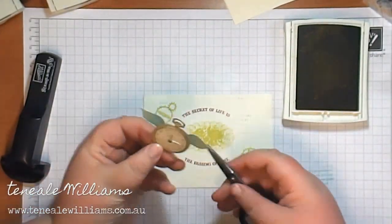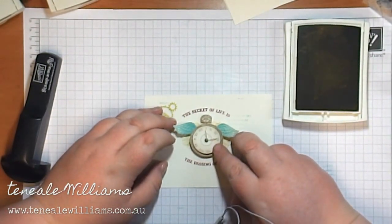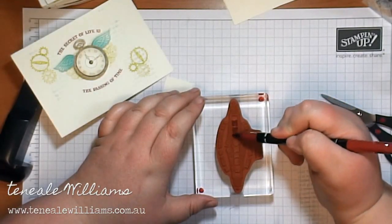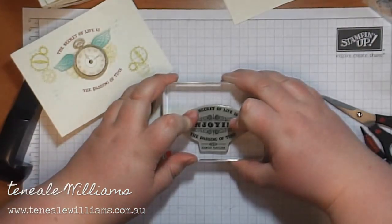Okay, I'm going to stamp it. It's funny to look at the way that you stamp because you don't even realize some of the things that you do. I'm now just putting the clock in place with the dimensionals, making sure it's well positioned, and then I'll use my scissors. Now I'm going to be stamping the 'Enjoying' strip that will go along the center of the card.